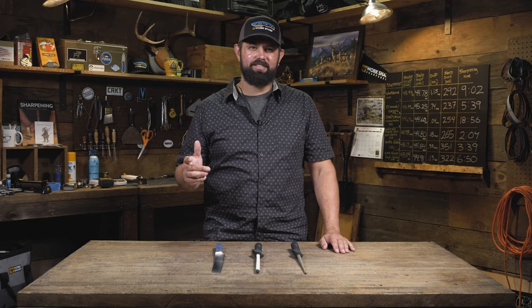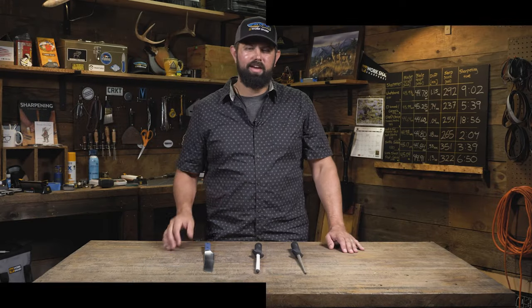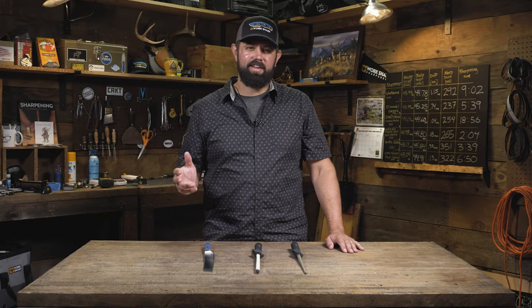Welcome back to the workshop. I'm Kyle with another quick tip. This week's quick tip: how to sharpen serrated knives. The best way to sharpen a serrated knife is to avoid sharpening it at all. Maintenance is key.